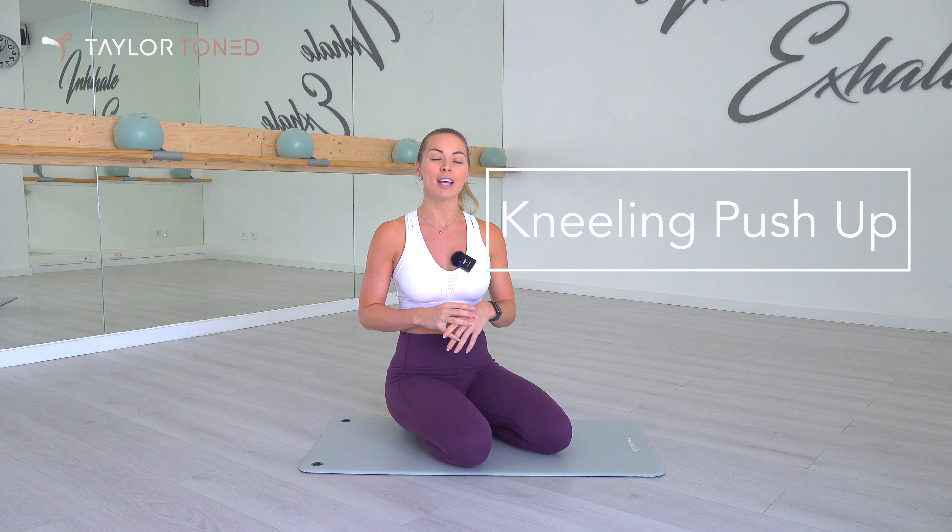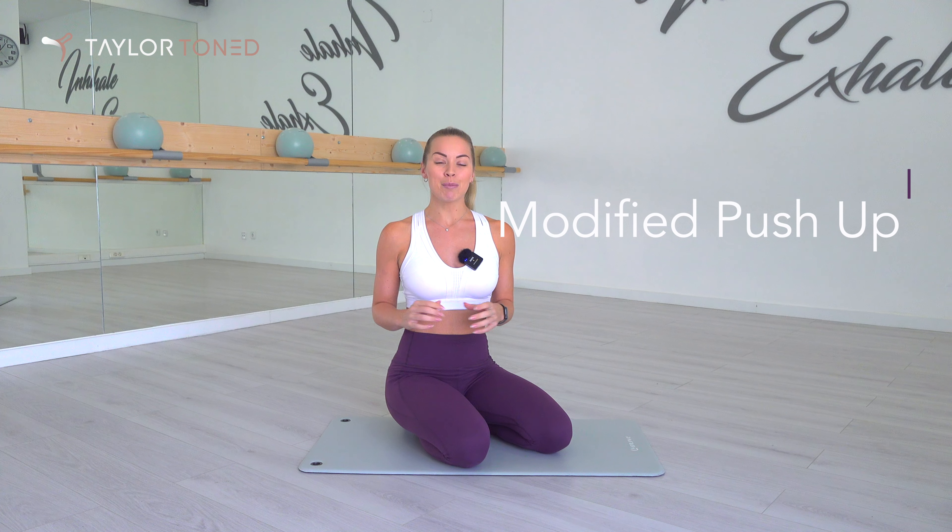Hi, I'm Gabby from Tailor Toned and today I'm going to teach you how to do a kneeling push-up, or some people call this a modified push-up. You'll find push-ups in most fitness classes but more often than not the fitness instructor won't show you the modified version, and that might leave you with an injury or feeling like you got no burn from the exercise. So today I'm going to show you how to do a kneeling push-up from absolute beginner to intermediate.